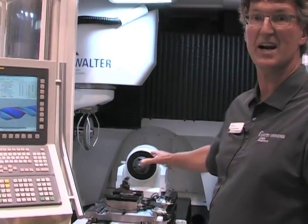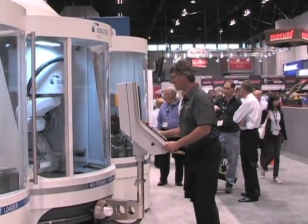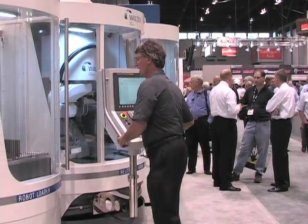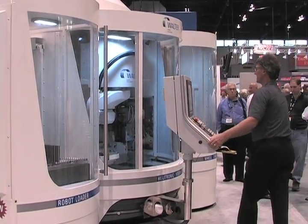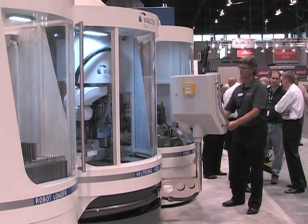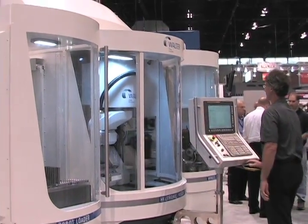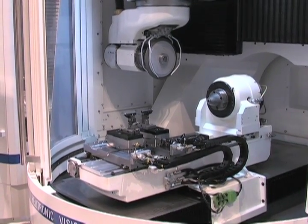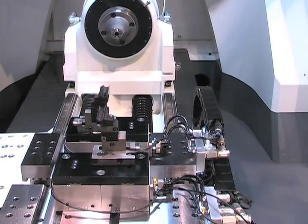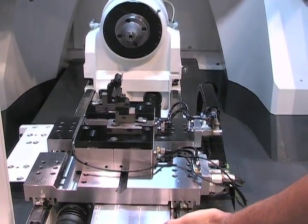I'm going to show you how we set up the machine. We can move our control — it's very flexible. I can move it to the robot loader, go to the machine, and back to the wheel changer. We can move the X-axis out of the machine. Over here, that's our X-axis — it's a very long X-axis.